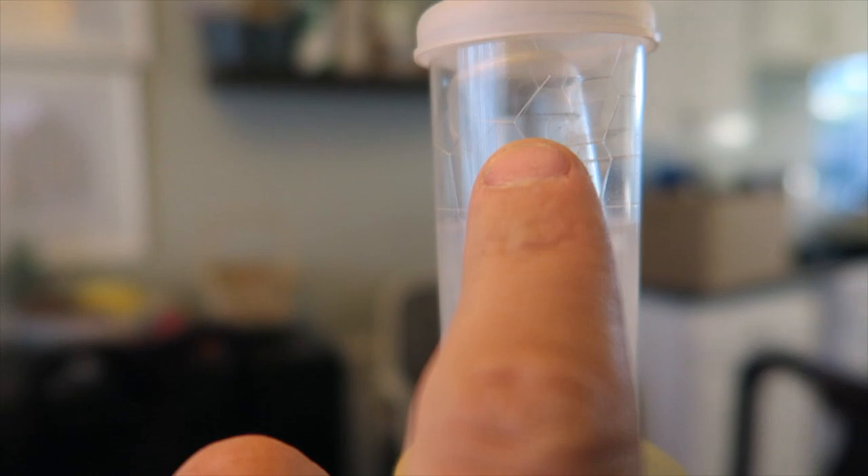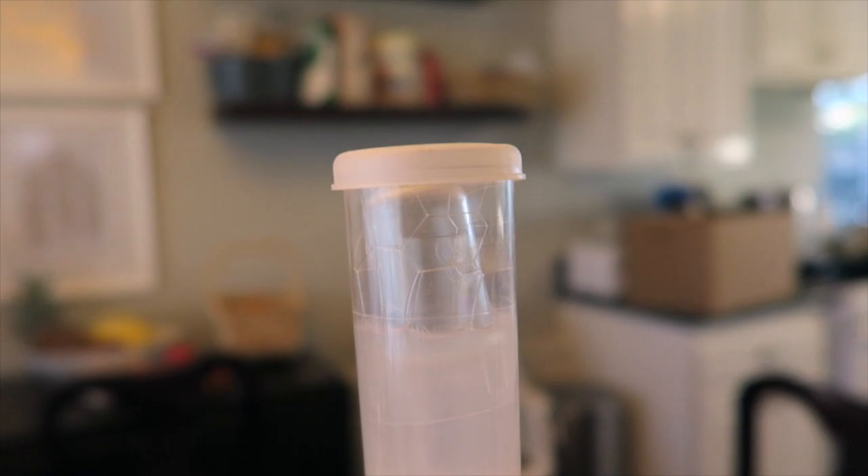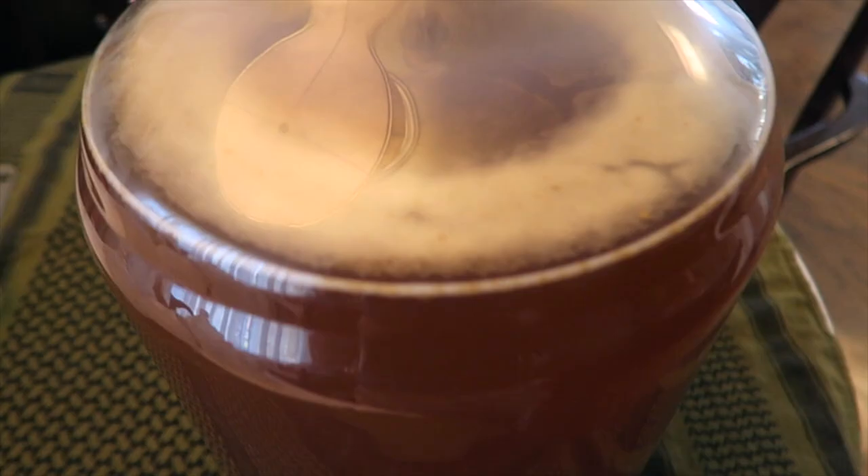All right, morning update. All this haze is yeast created, and you can tell it's popping off because of my airlock. There's the bottom of the airlock — when there's no pressure it lies flat — so there's some kind of action going on here.